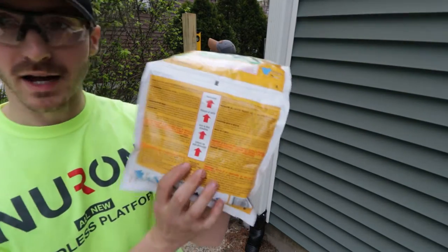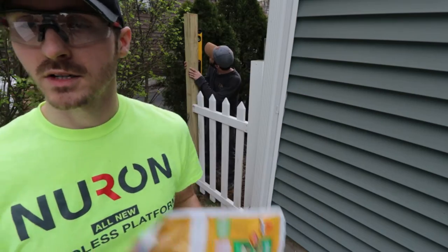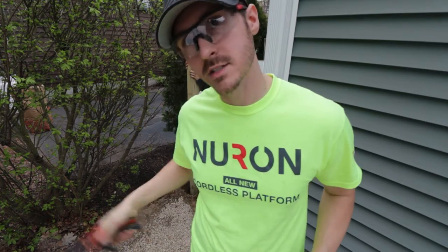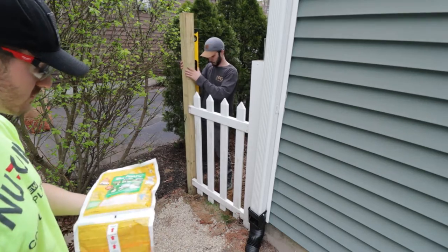So the way that you burst the seam is you roll this side up and it should pop that seam out. We're going to rub it on the house like this to mix it, and then you're going to cut it with scissors and dump it in the hole. Wish us luck everybody — I'm kind of nervous. I'm going to do this in real time.